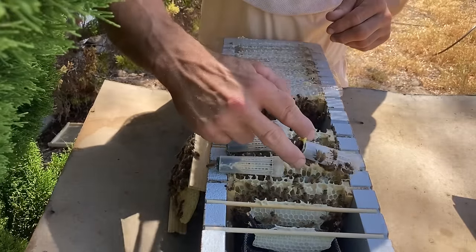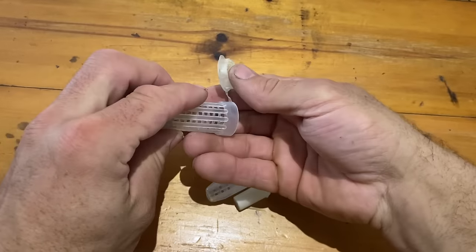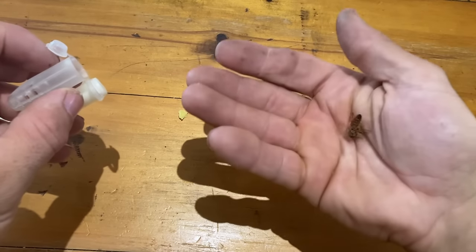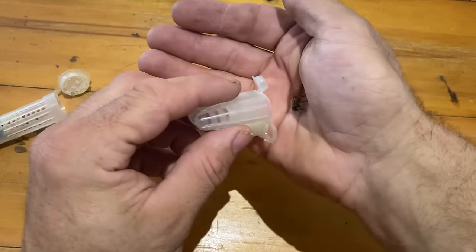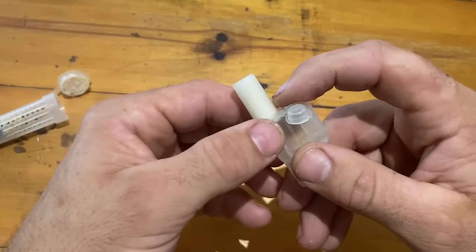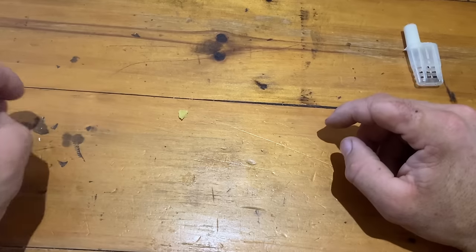All four of them emerged successfully, so that's great. I just want to check each one and then put them in an introduction cage. I'm trying to get her out - there she goes onto my hands. I want to see that her feet are okay and her wings are okay. She did a little fly there so that looked alright. You might have seen one of my short videos where I had an incident - actually two virgins got damaged when they were in the roller cages. The bees in the hive for some reason chewed their feet.